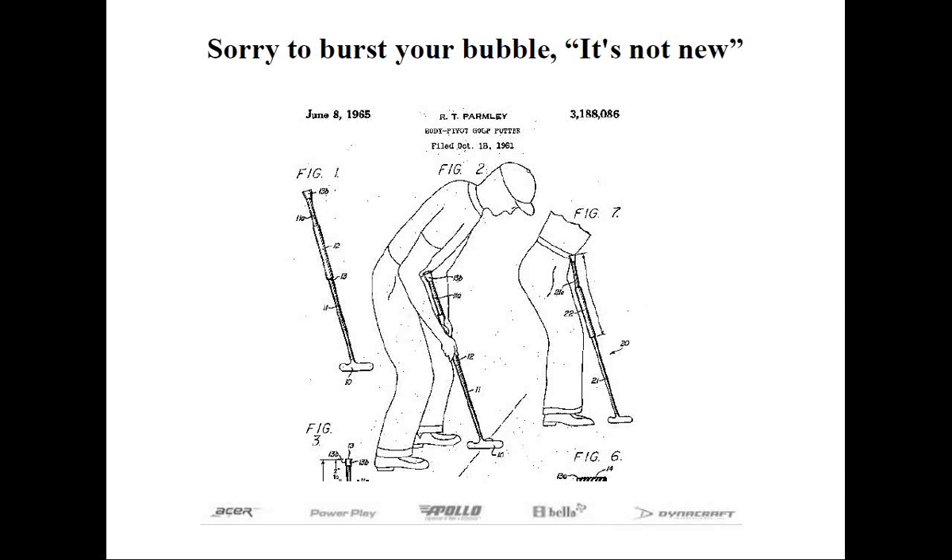Is the belly putter a recent invention? Many in the know might credit Paul Azinger with popularizing it — in 1999 Azinger went on to play one on the PGA Tour, although he wasn't the first to use one. The roots of the belly putter can be traced much further. On this slide you'll see what looks like the modern belly putter, but look at the date: the Richard Parmley patent was issued in 1961 — 50 years ago. He called it a body pivot putter, and it would take much longer to coin the term belly putter.